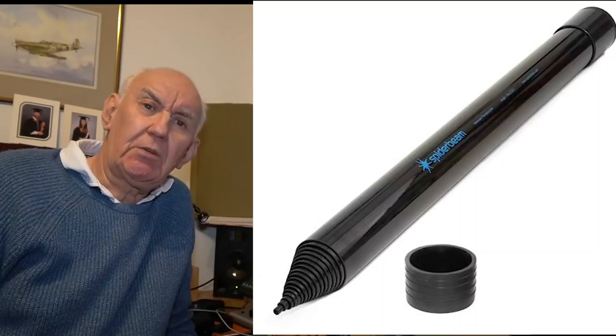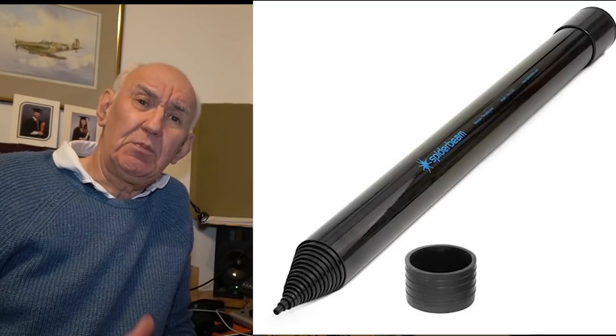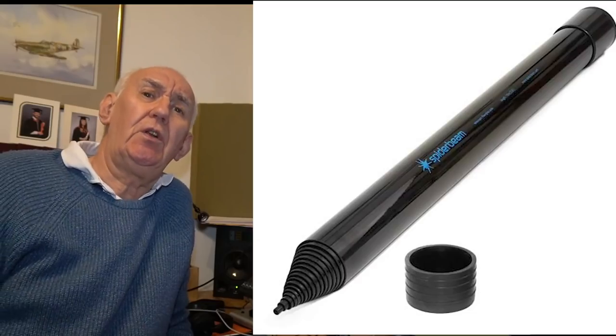I've just received news from Spiderbeam in Germany that we're about to receive a couple of new Spiderbeam fiberglass telescopic masts. They telescope down to just 0.7 of a meter - just over two feet long - yet one telescopes out to seven meters and the other to a massive ten meters. Great for portable operation. We shall have those in stock mid-February - keep in touch.